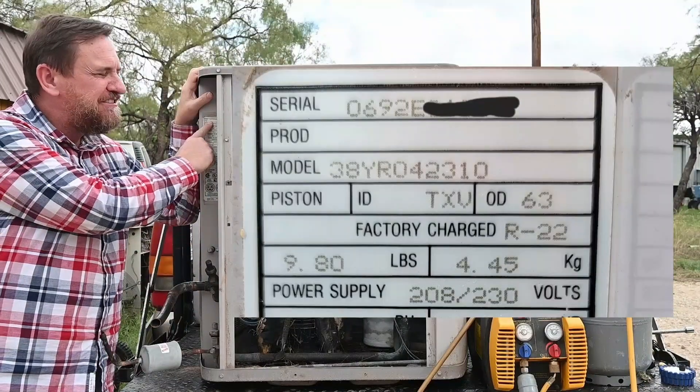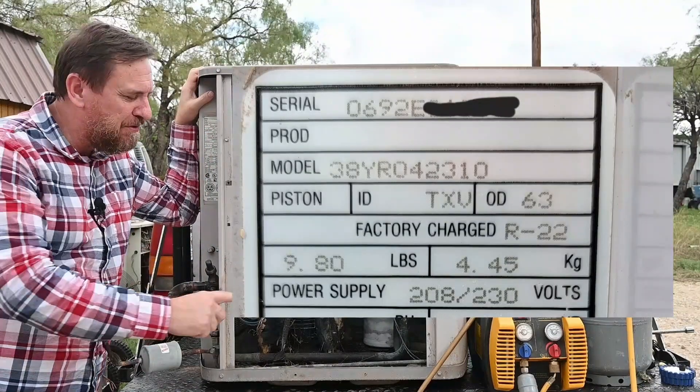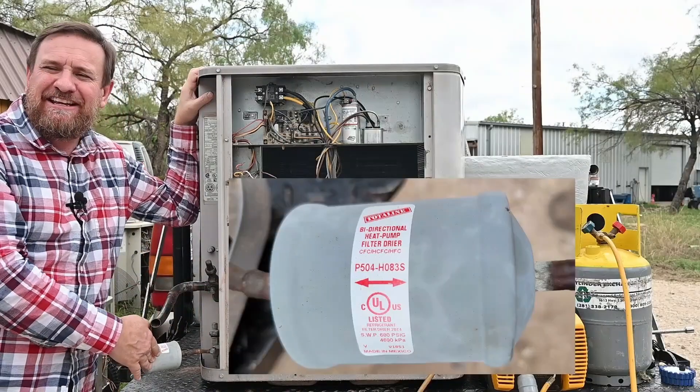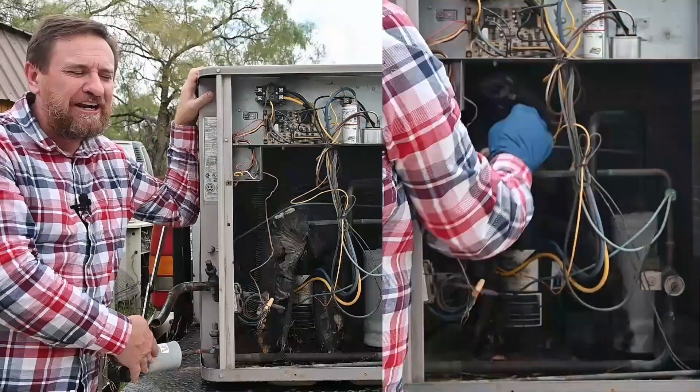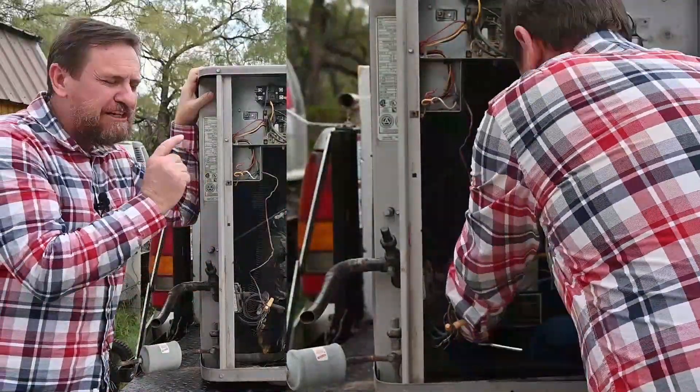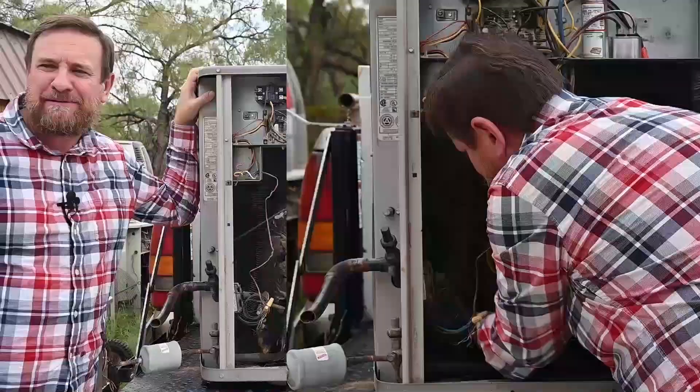This heat pump was manufactured on the sixth week of 1992. It's the original compressor also from 1992 and even has the original liquid line filter dryer. So let's see what the inside of a 31-year-old compressor looks like running summer and winter in a heat pump application.